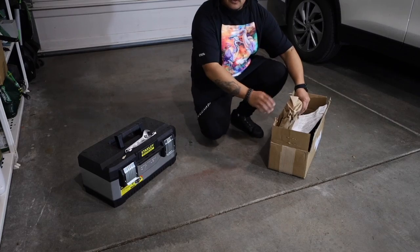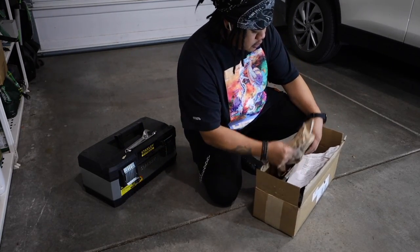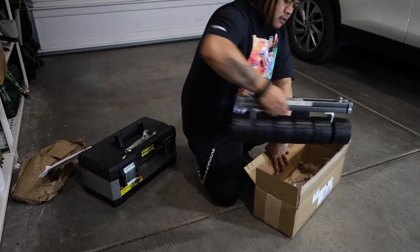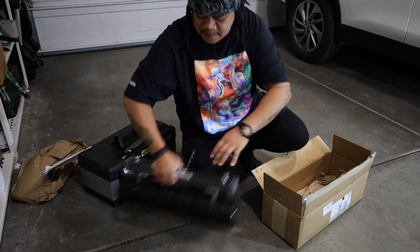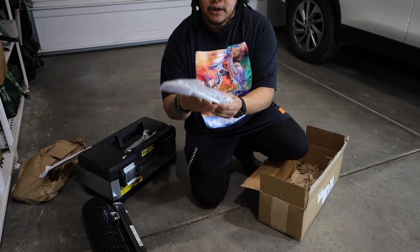What is up my dudes, this is Yard Brah and you're tuning in to another episode of my lawn. We got a good one for you today — we are gonna show you how to install the Checkmate for the EGO 21-inch plastic deck lawnmower lawn striping kit, baby yes!